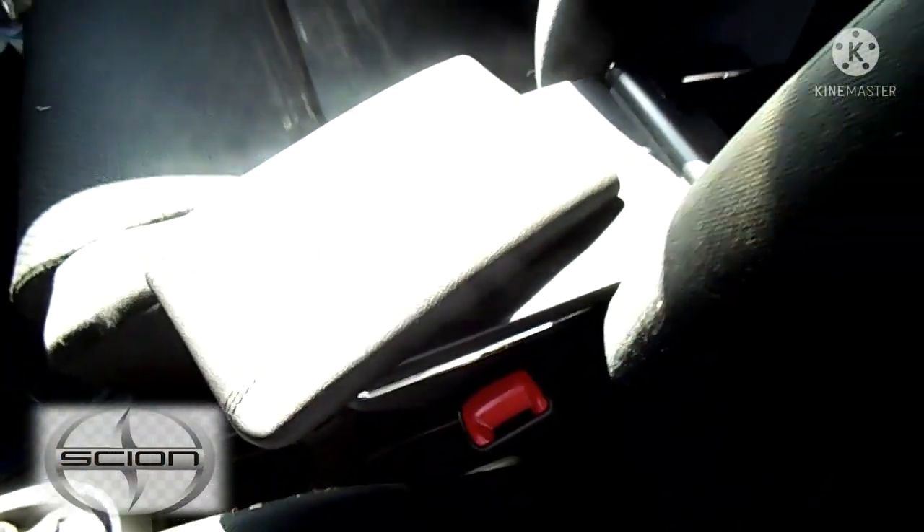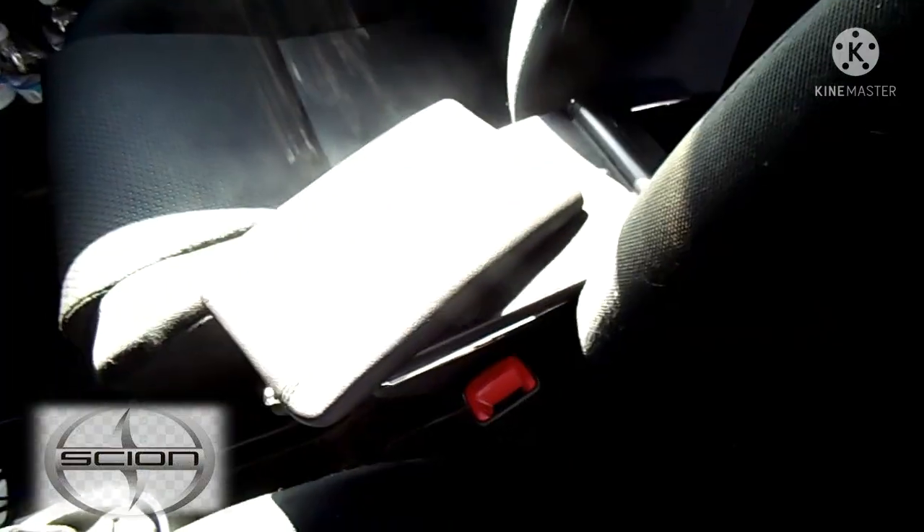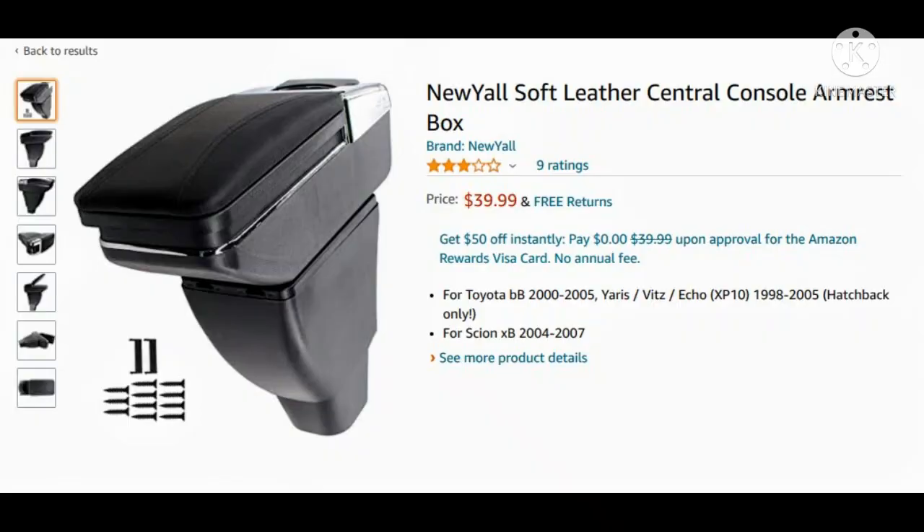And that's how you install an armrest for a 2006 Scion XB. After installing this armrest I would recommend this product. Look for the New Yall soft leather center console armrest box online. I would give it five stars — it works pretty well for what it is. If you like this video please subscribe and hit the like button. Thank you for watching.